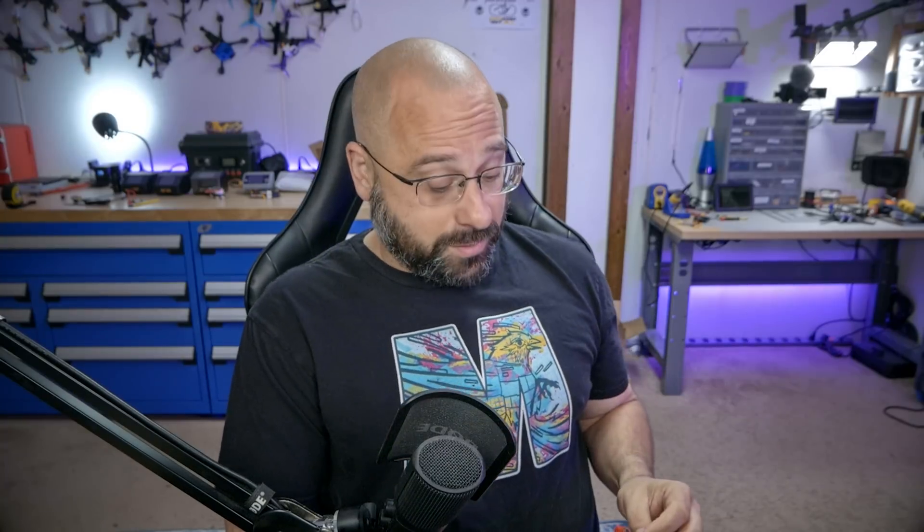DJI, you're too thick for a quadcopter this small. I've got to set these guys up before we can review them. I don't even know what kind of video this is going to be — it's not really an unboxing, although I am going to unbox them. Not really a setup tutorial, although I am going to set them up. I'm Joshua Bardwell. You're going to learn something — I hope.